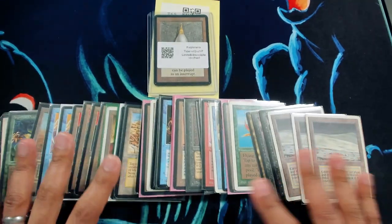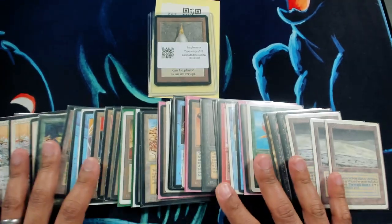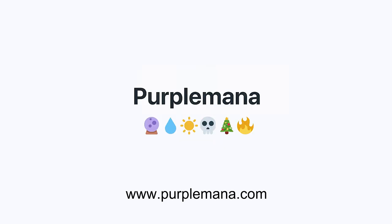We just got in a huge trade — a ton of cards for a piece of Alpha power. Welcome back, everybody. This is Encore from Purple Mana. As I mentioned, we have a trade for an Alpha Mox Pearl. Why don't we check out some of the cards that we got in?